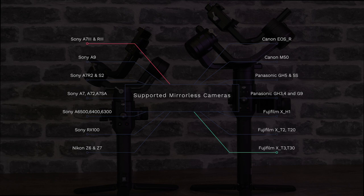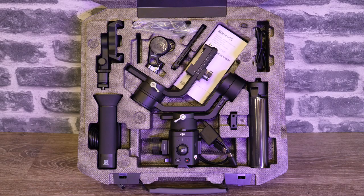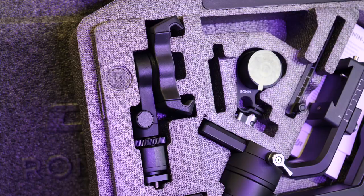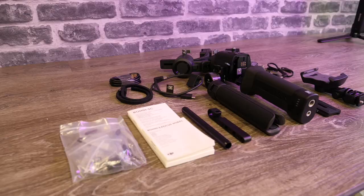A nice feature is that the SC can actually charge compatible Sony models via the standard USB-C plug without any external cables. Opening the box you will find everything nicely laid out. Just like the Ronin S it comes broken down, however the Ronin SC will go back in its box after being balanced. It still has the same tripod on the bottom and includes a new phone holder designed for the new ActiveTrack 3.0 feature. As this is the Pro Edition it also comes with the new Ronin SC focus motor and everything you need to hook that up to your camera.